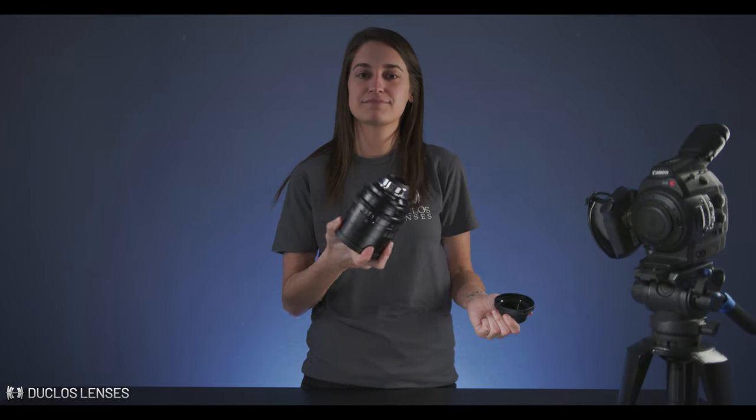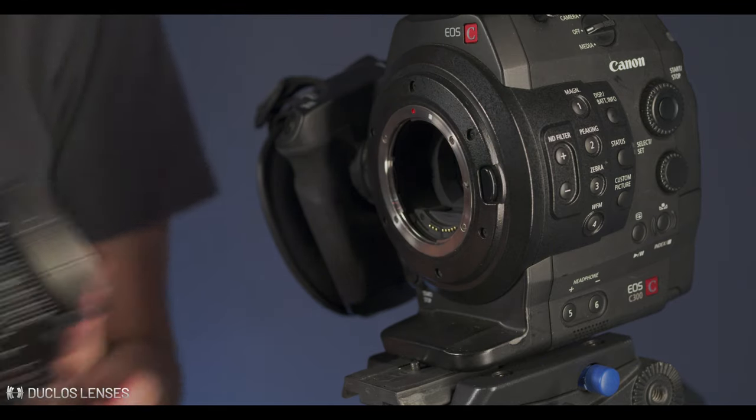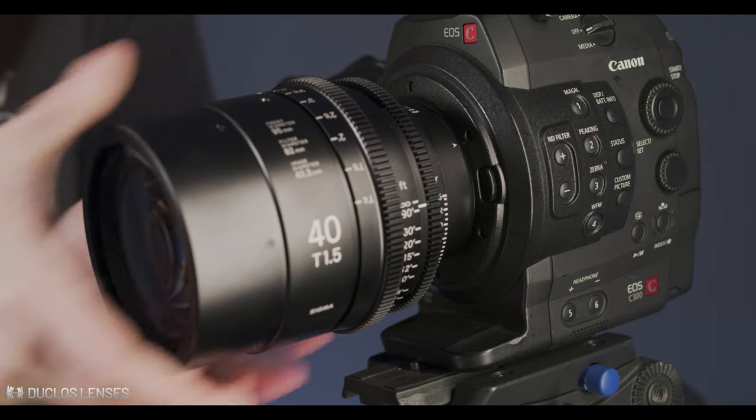You'll need to start with a PL mount version of the Sigma Cine lenses. You can swap between Canon EF and Sony E mount at a factory authorized service center, but you cannot go to PL mount from Sony E and Canon EF. Sorry.